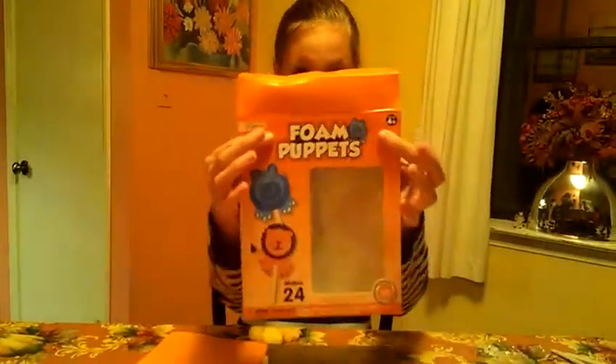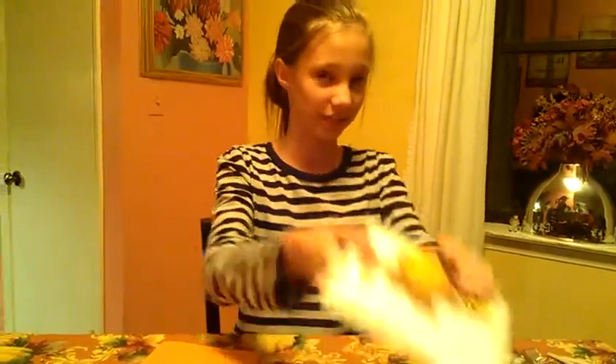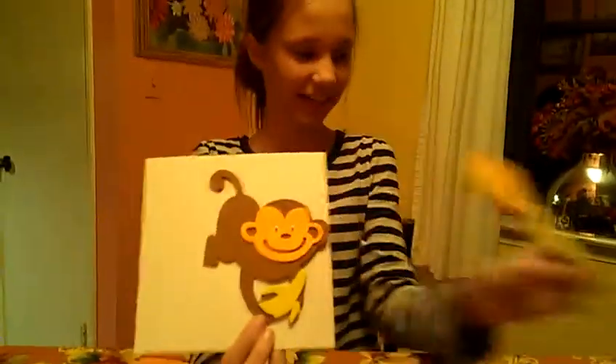Today, we're going to make a lion. What you're going to need is foam puppets. You can make a monkey, like here — this comes with it — and this is the one I made. And I also made a hippo. So now, I'm going to make a lion.